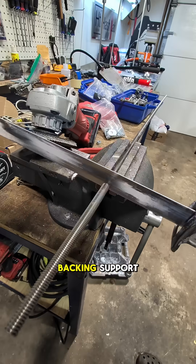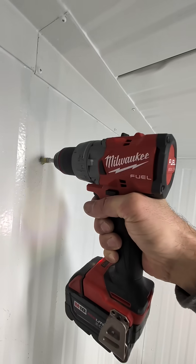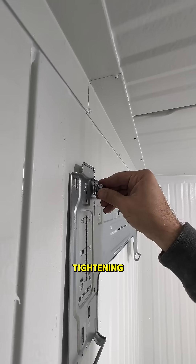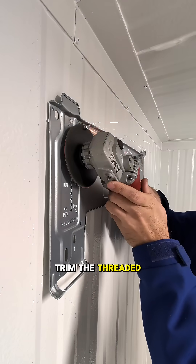Found two big washers — perfect for backing support. Cut the threaded rod, leveled it, drilled the second hole, slid the rod through, and started tightening. This clamps the unit instead of relying on sheet metal screws — way stronger. Then trimmed the threaded rod flush.